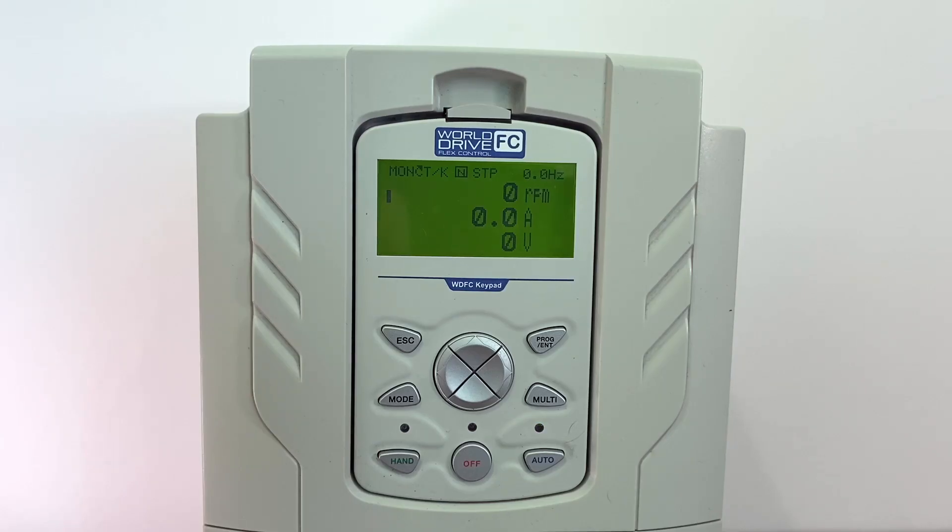This is an input signal that the drive needs to see after it receives the run command to confirm the damper is open, or the drive will not run. To set this up, we will need to set up an input for the damper open signal and then a damper check time to allow the drive a period of time to receive that damper open signal before it faults out.